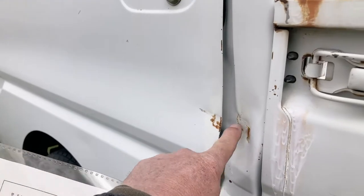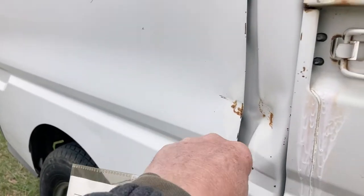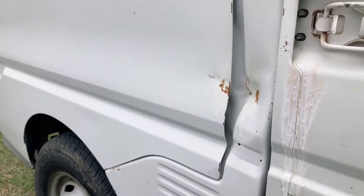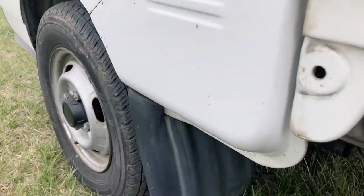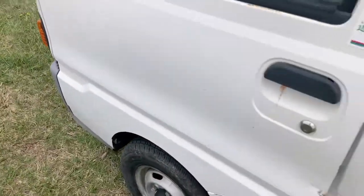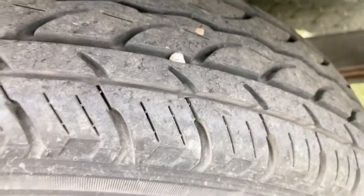Passenger side — there's a good-sized little dent right there, about the size of a golf ball. Other than that, it looks really, really nice. And again, the tires are in really good shape.